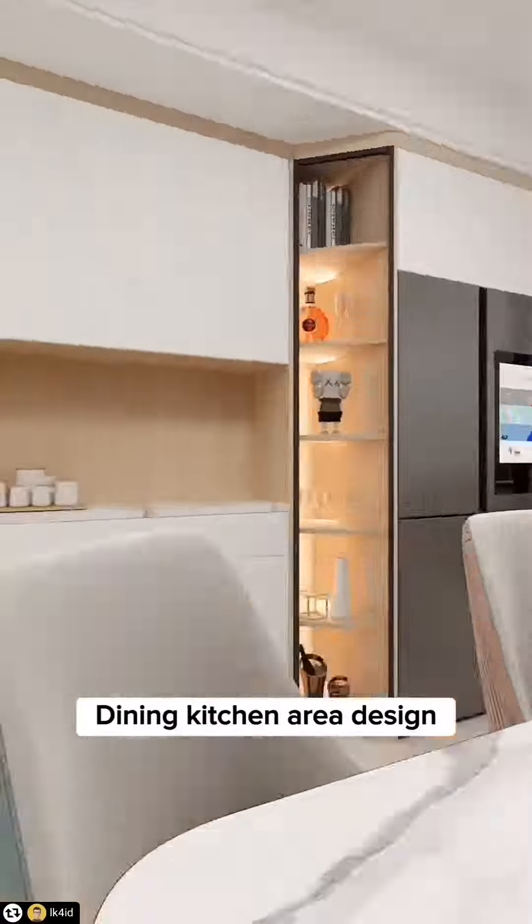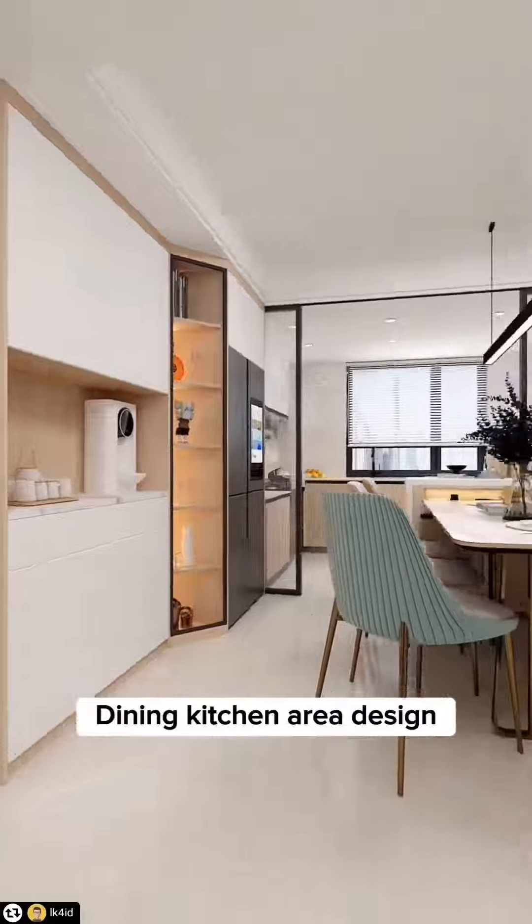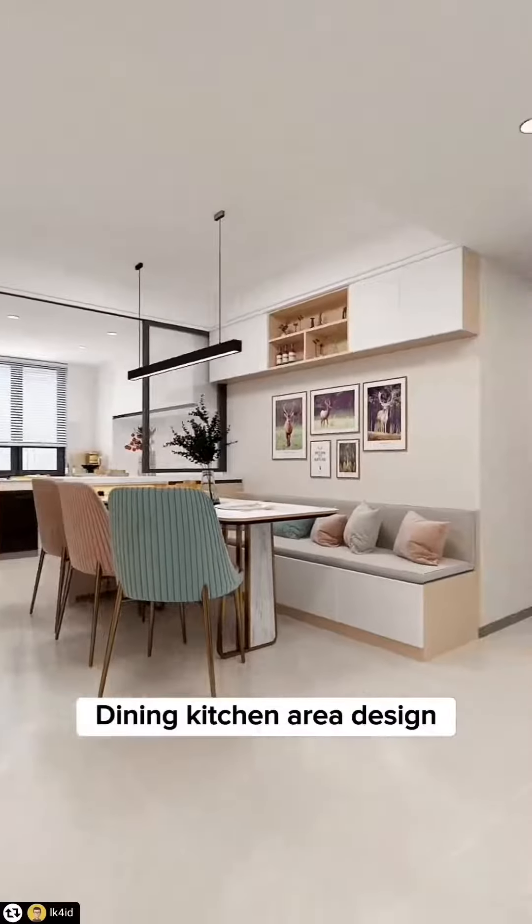Tip 8: No kettle on the dining table. Instead, the sideboard is installed with a pipeline machine connected to the water purifier for an overall clean and minimalist practical design. Follow for more.